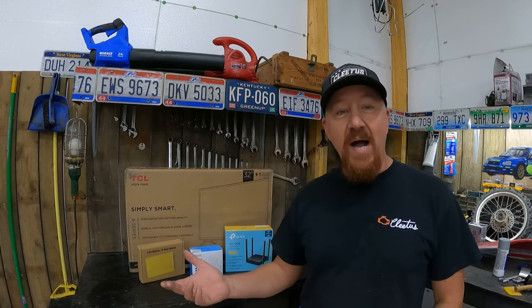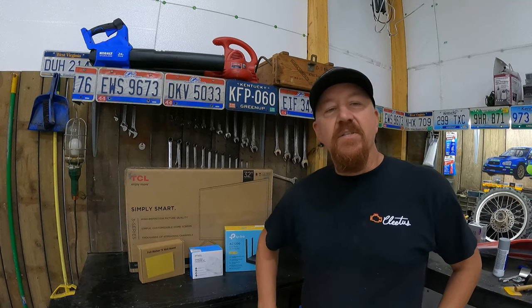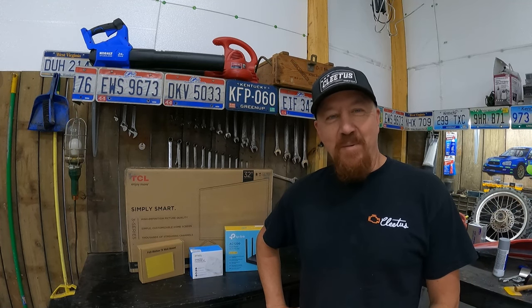When we're in the shop, that's a little bit of a struggle because Wi-Fi will not go through these metal walls. If you have a metal building, you probably have the same problem — you can't get your home Wi-Fi through the walls. So today we're going to solve that problem.